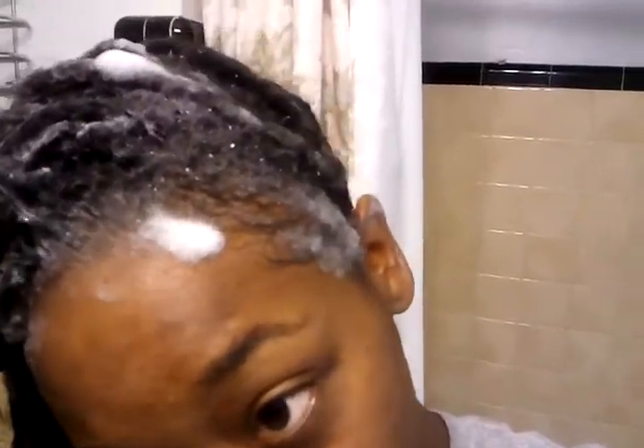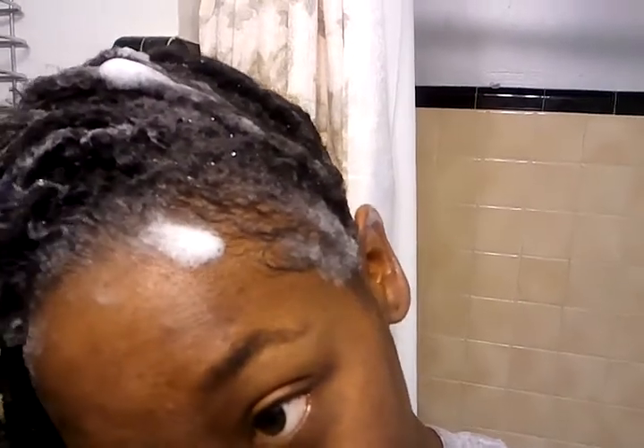It gets harder every time I wash my hair because I spend maybe a month without a retwist, and then I wash and retwist it. Sometimes I just wash it. I have to scrub in the front because that's where all my locks are — they usually come out. You can see the little wavy texture up here, so it takes a little time for the ones in the front to lock. Some of them are stuck together right now.